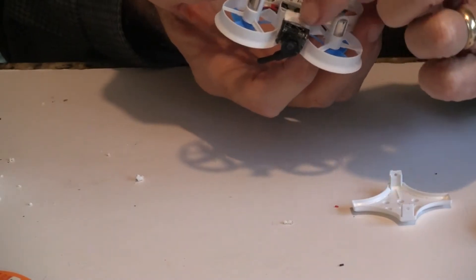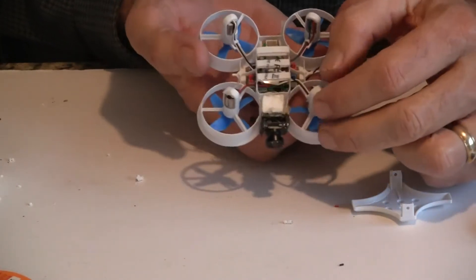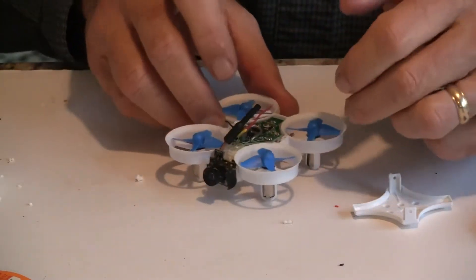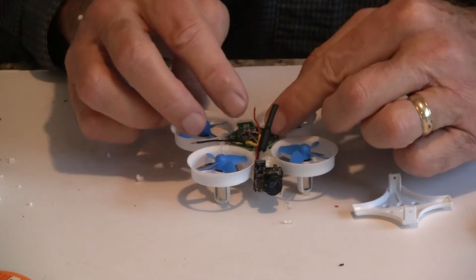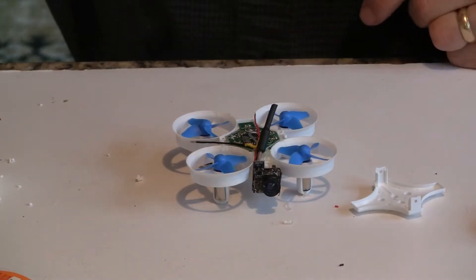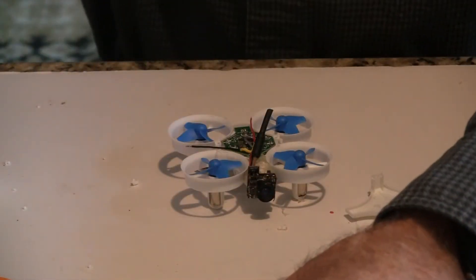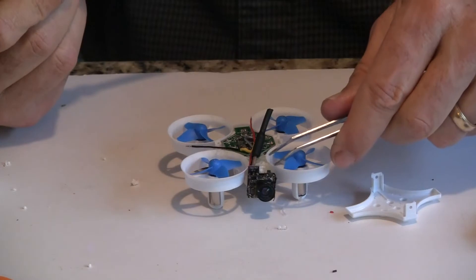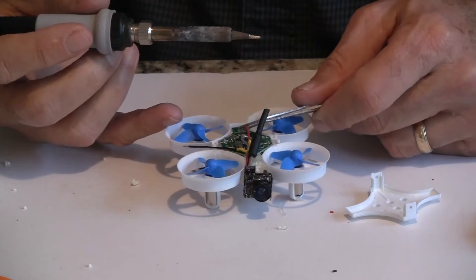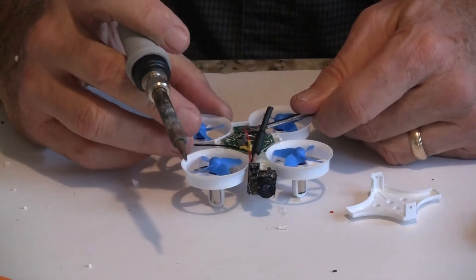I cut a little piece of foam out and stuck that in the triangle. Unfortunately the camera wouldn't push that back because it would start to deflect the hoops there, but I think this is going to work. I put a little bit of a camera angle on it — probably not quite as much as I wanted. They do make camera holders that will go up on top, but I was trying to get a low profile, so if the foam works, I think it will be a better build.